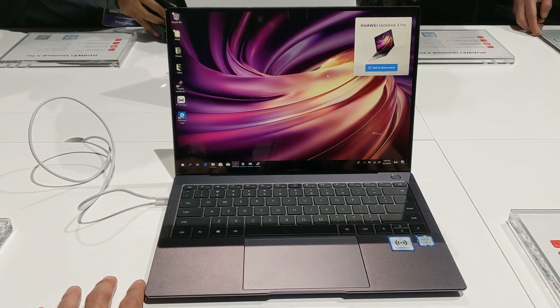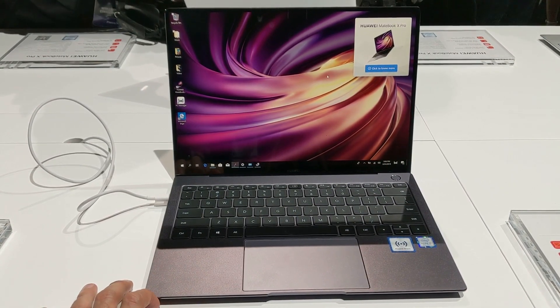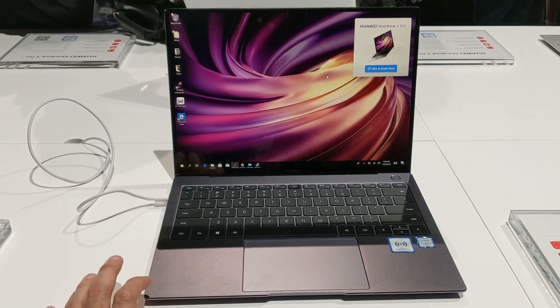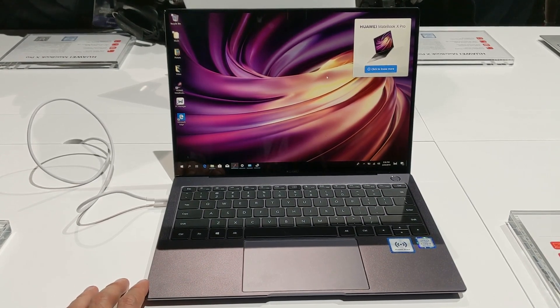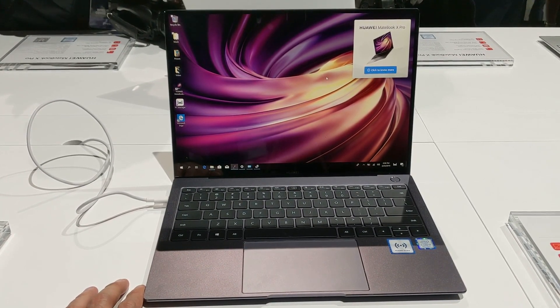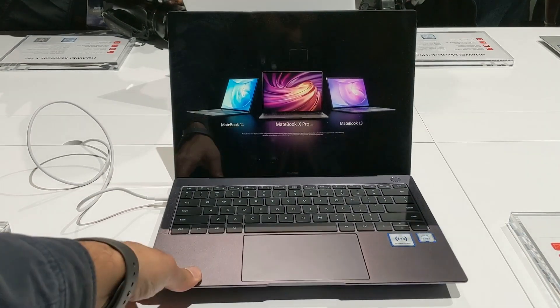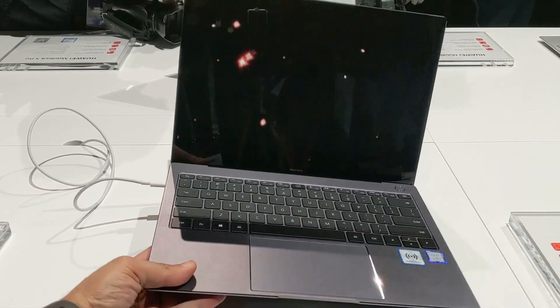Hi friends, I am Nitin Shastogi and I am in Barcelona attending MWC 2019. Before the event officially begins, a bunch of brands have been having their pre-MWC events, and prime among them is Huawei, which has just taken covers off not one, not two, but three different laptops.